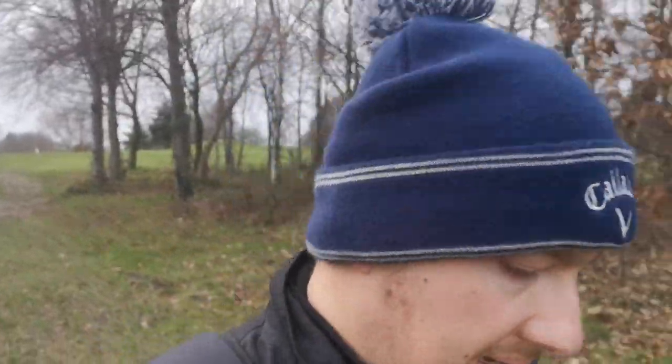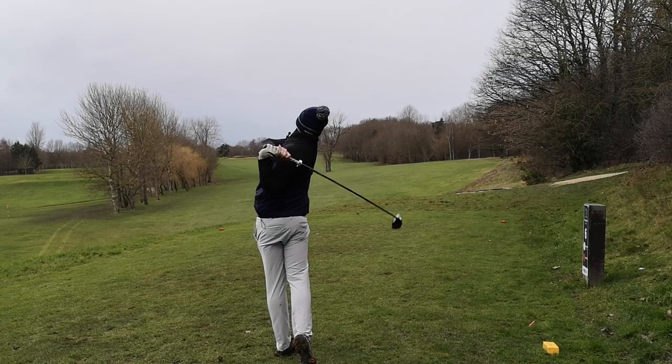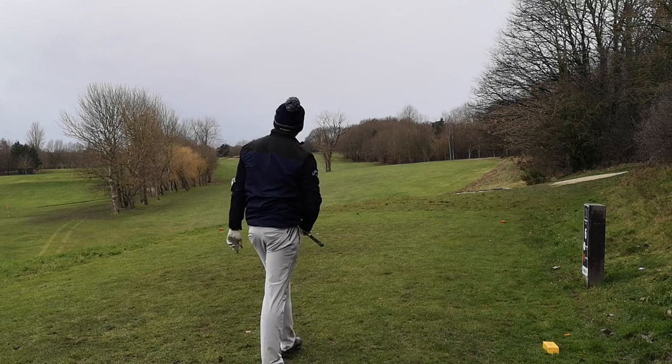To be brutally honest, where I'm noticing the softness most is off the driver face — it's just like butter. I'm going to go driver again. I'm really liking this golf ball off the driver face. That is a beauty. In terms of distance, to me it's just as good as any other premium golf ball.